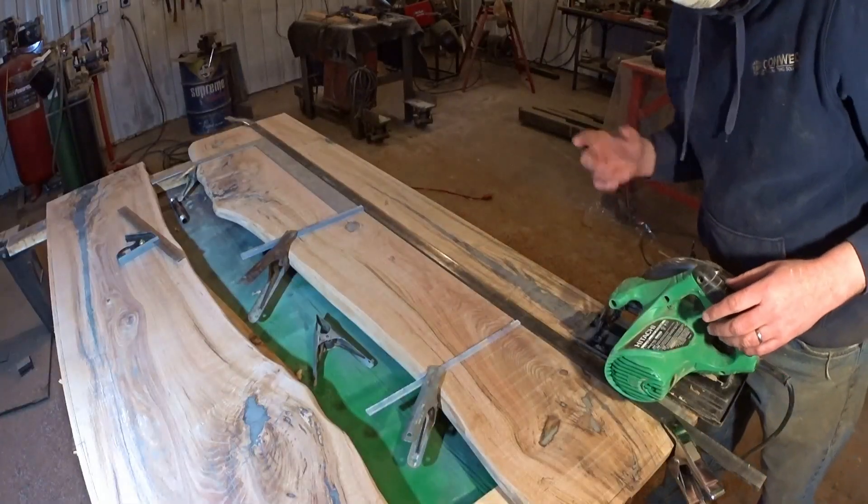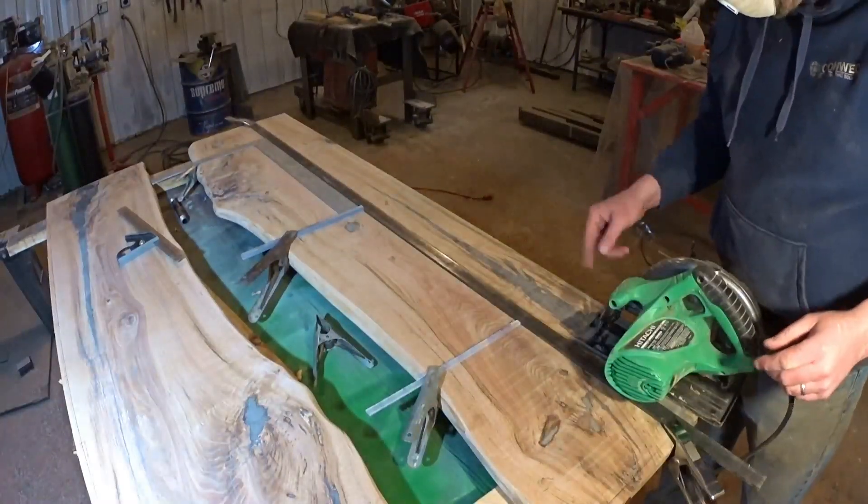At this point the holes are in, and I'm going to trim off a half inch.